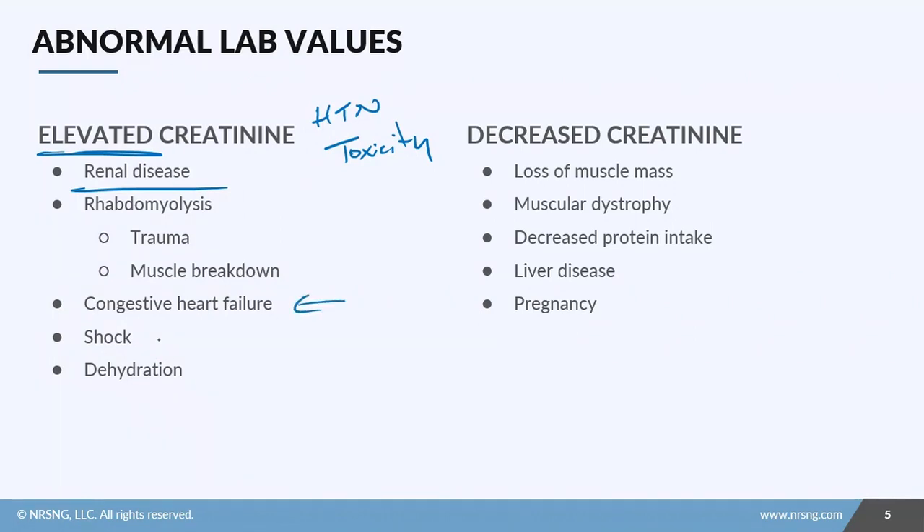You'll also see elevated creatinine in patients with congestive heart failure, shock, and mild cases of dehydration. Another condition is rhabdomyolysis, where there's trauma or extreme muscle breakdown. Myoglobin is released into the bloodstream, and in large quantities myoglobin is toxic to the kidneys. This increase in myoglobin causes kidney damage and results in an elevated creatinine.